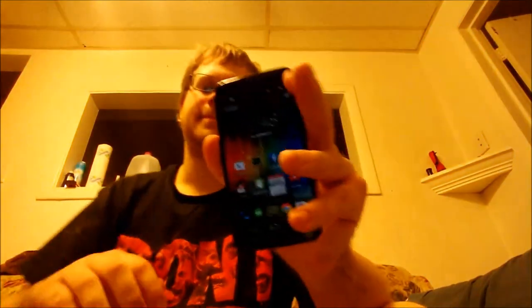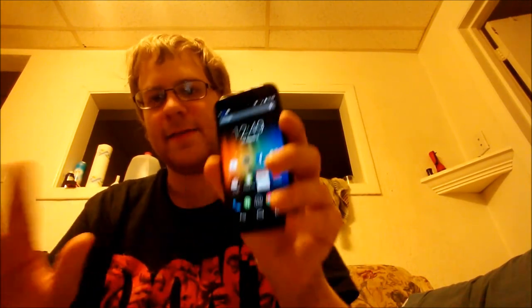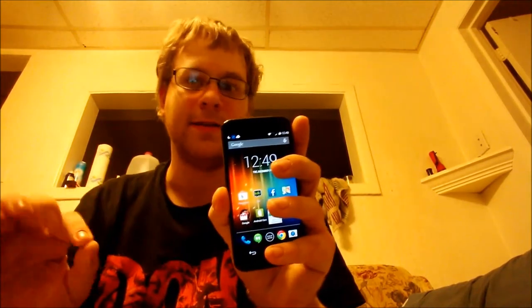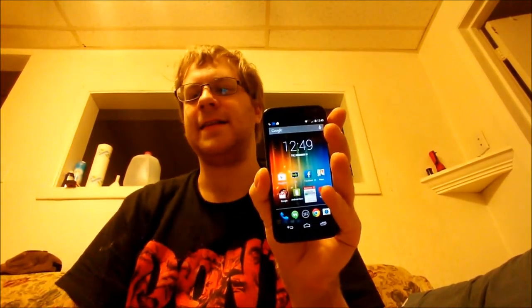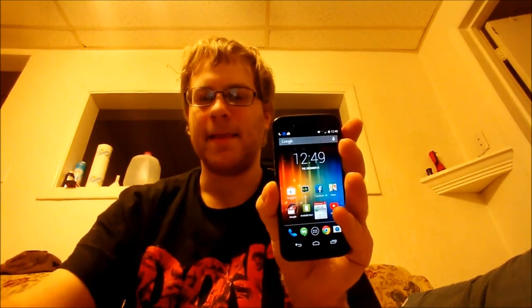This is going to be a very positive review because I have very highly positive thoughts on this phone. Just everything about this phone is positive. There's not one negative except for the small camera issue, but other than that it's all positive. So let's get started.